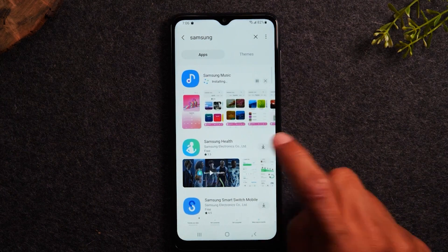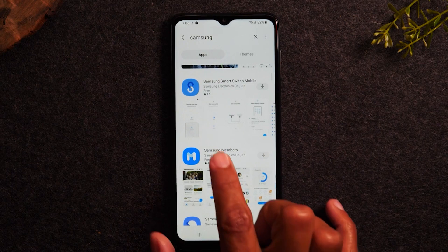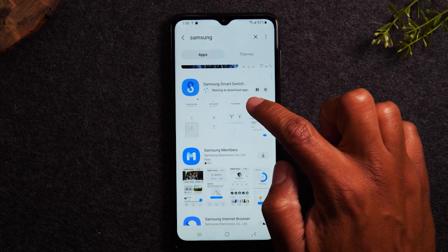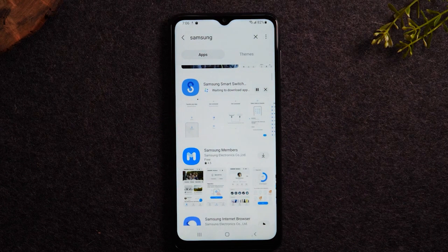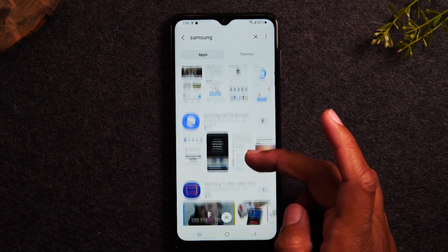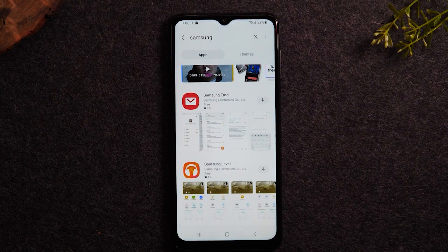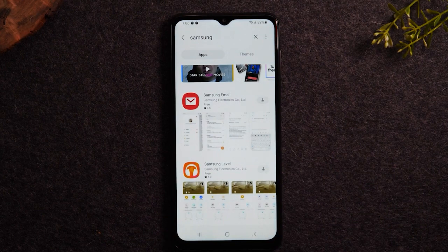If you haven't already transferred files from an older phone — like pictures, videos, text messages, wallpapers, your call log — you can do it using the Samsung Smart Switch app. Tap the down arrow to download that app. That's how you transfer your files from an older phone using the Samsung Smart Switch app. As you swipe up, a few more important apps: Samsung Email is a good app, though you can also use the Gmail app to sign into your email. I'll go over later in the video how to sign into your different email accounts, but Samsung has their own email app as well.